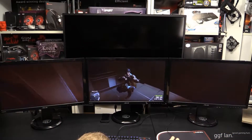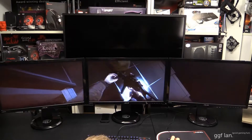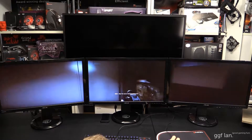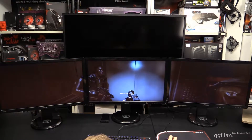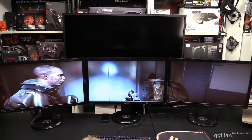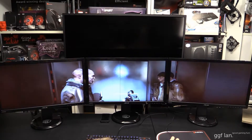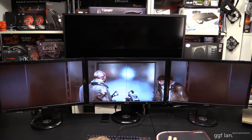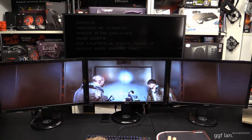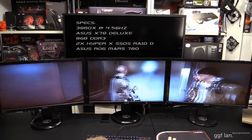I've fired up a level in Battlefield 4 just to see how it runs with this triple monitor setup. It's not running at max settings, but it's running relatively high with 2x AA, and at the moment we're at about 73 frames per second, which is pretty good. I'm pretty sure we're not going to hit the 144Hz that the monitors are set at, but it's still smooth regardless.